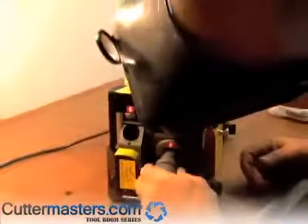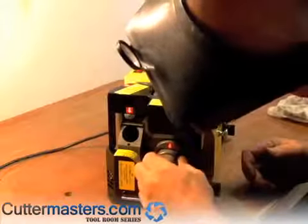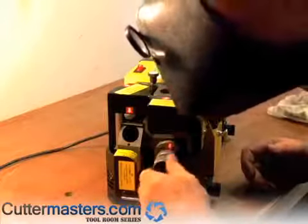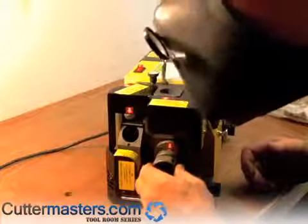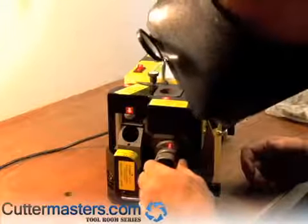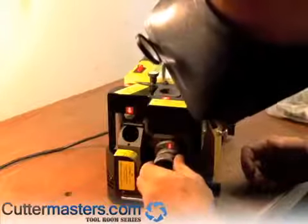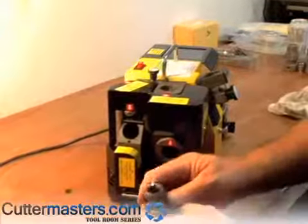And then this is the primary. Just come in, line it up. There's a face to guide you square, and then just push in. Just go all the way around the tool. And there you have your end.